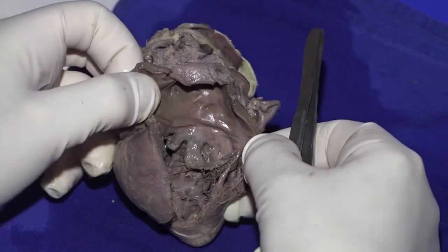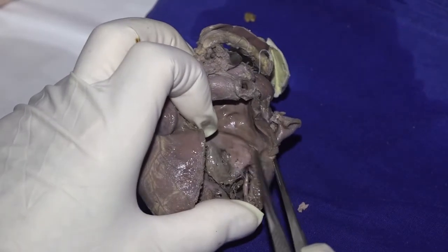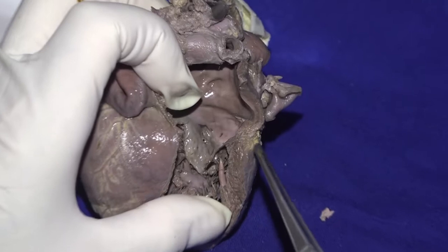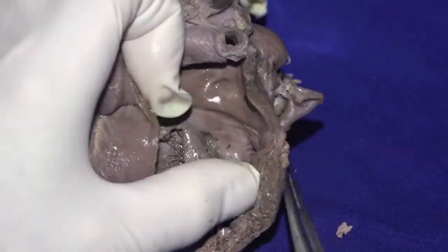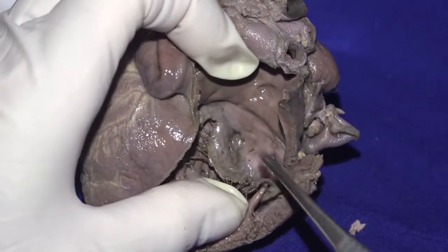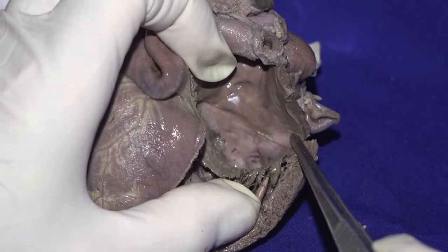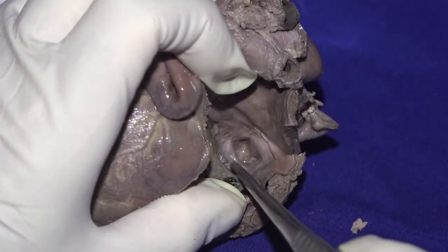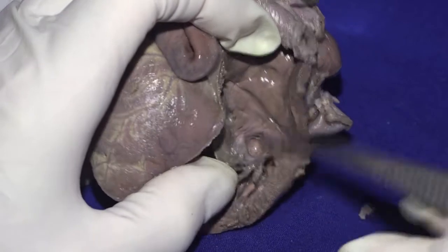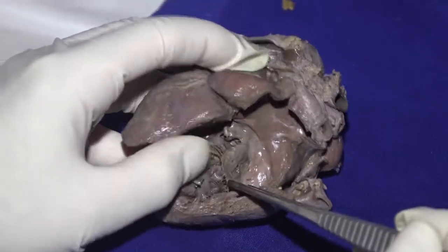And there you see very nicely the Ebstein's malformation of the left atrioventricular valve. The left atrioventricular valve, of course, is morphologically tricuspid. There is the level of the atrioventricular junction. And we see there how the hinge line of the tricuspid valve leaflet is rotationally displaced relative to the atrioventricular junction. And there's this diverticulum at the back here, which is the extent of the displacement between the septal leaflet and the inferior leaflet of the valve, just as Kenneth Anderson described in the Mayo Clinic series.